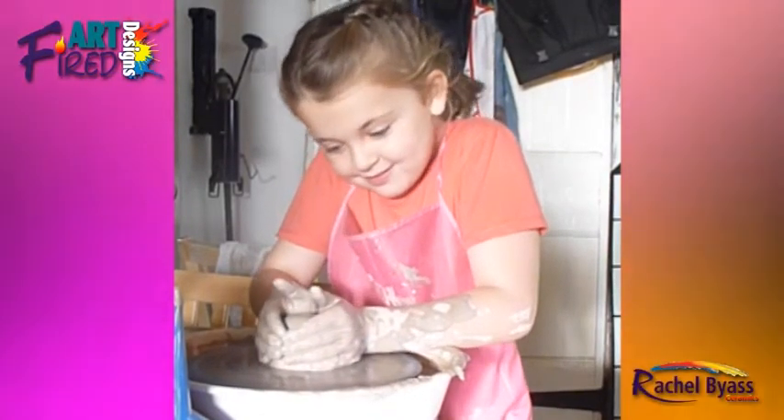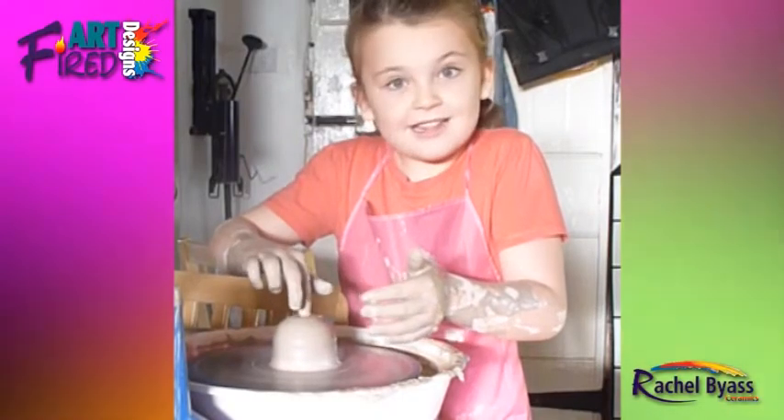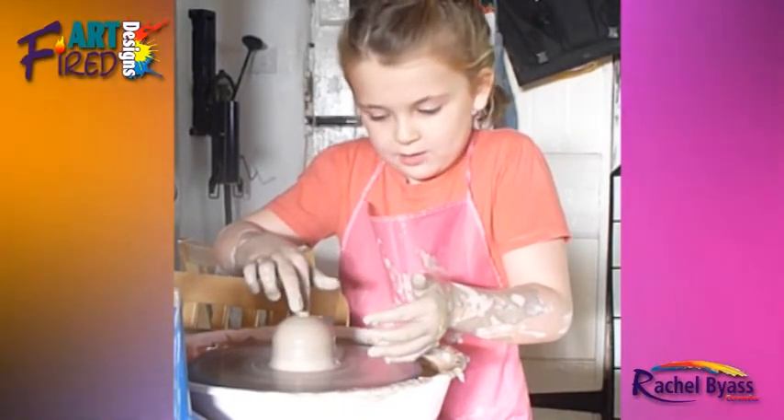Put your fingers like a shirt down the middle, really slowly. Yeah, but hold it with the other hand as well.